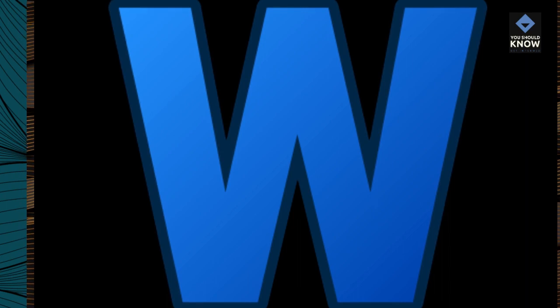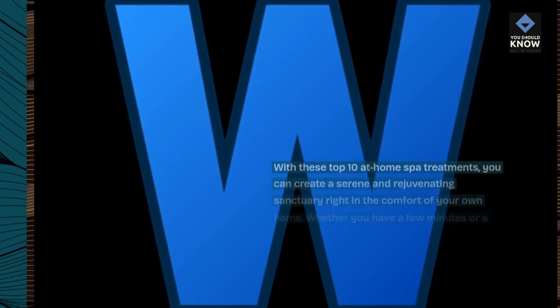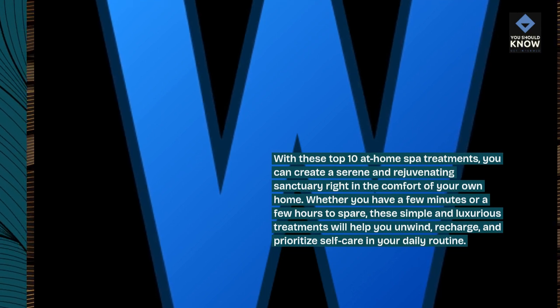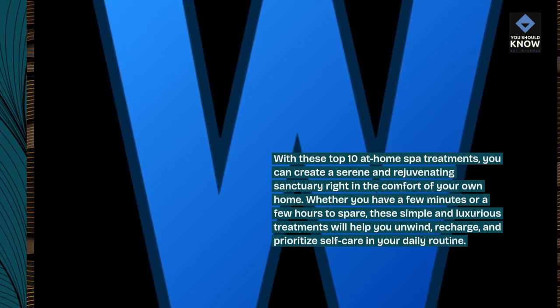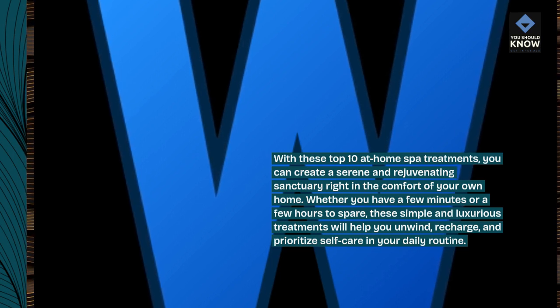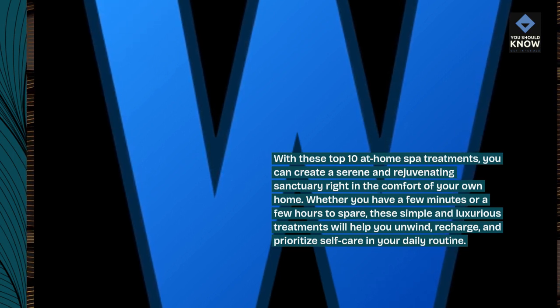With these top 10 at-home spa treatments, you can create a serene and rejuvenating sanctuary right in the comfort of your own home. Whether you have a few minutes or a few hours to spare, these simple and luxurious treatments will help you unwind, recharge, and prioritize self-care in your daily routine.